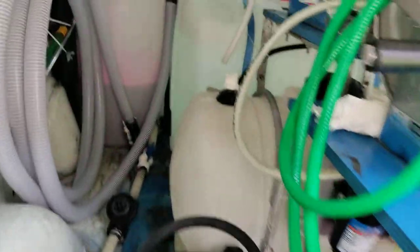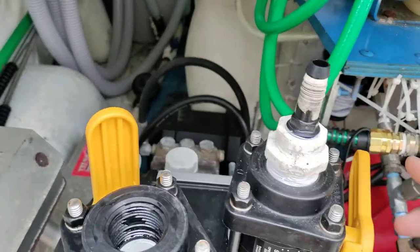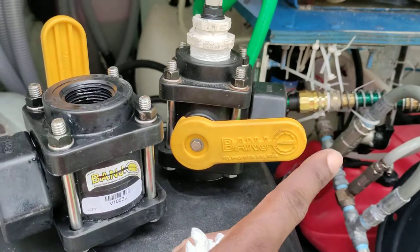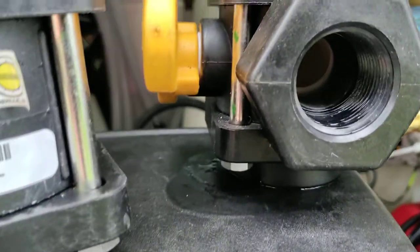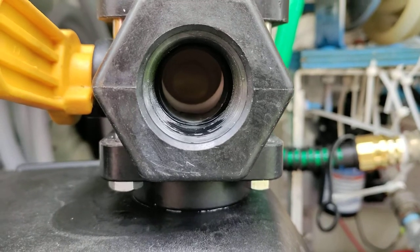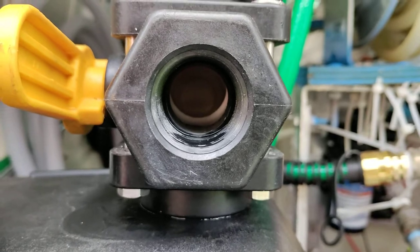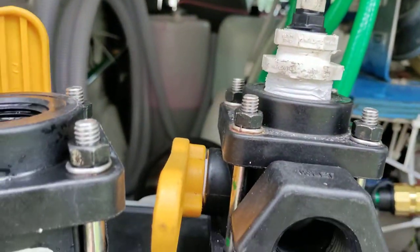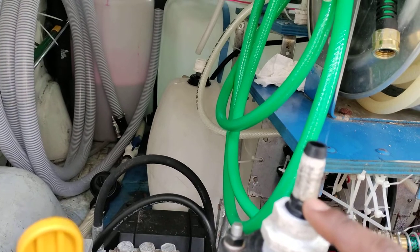It still works, but for some reason the banjo is in this weird position — that's as far down as it goes. On the inside, that's what it looks like, and that's not gonna restrict a whole lot of flow, but to me it's not giving me my full capacity.